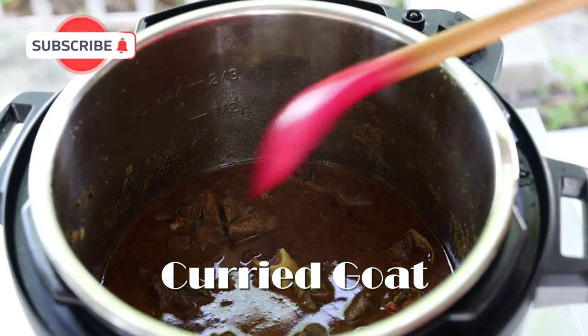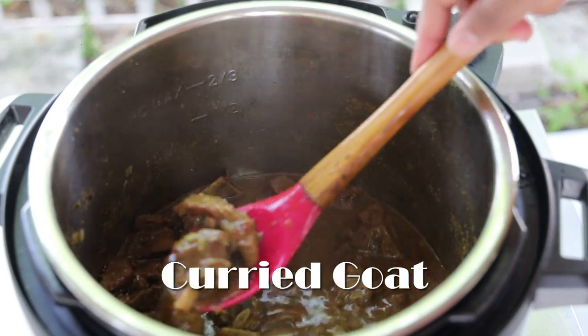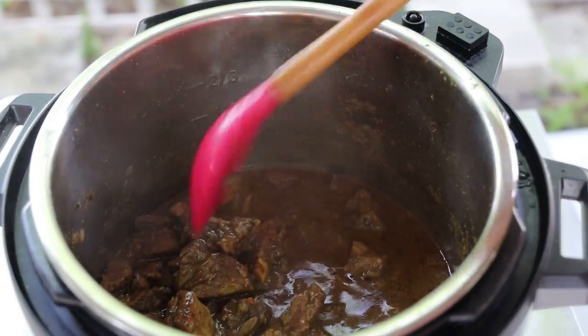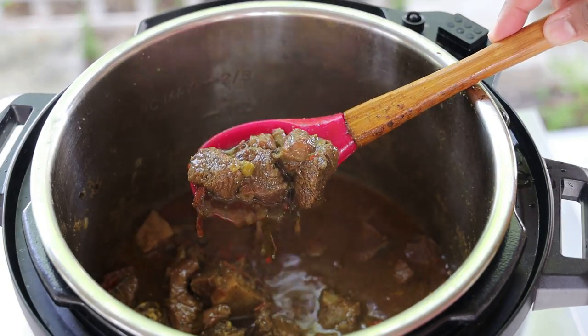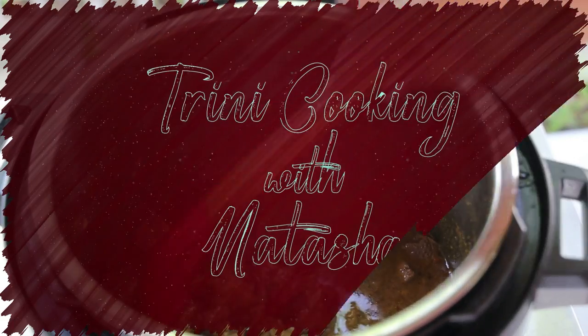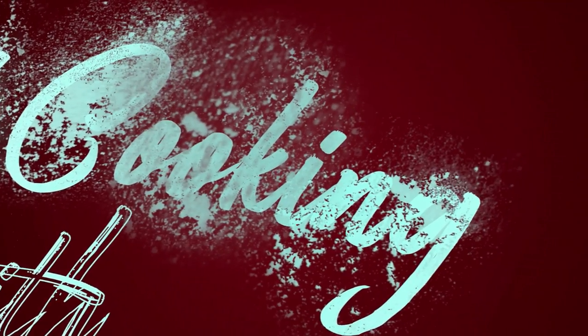Hey guys, welcome back to my channel. In today's video I'm sharing my recipe for curried goat in the instant pot. You can also make this in a regular pressure cooker or in a regular pot. Let's jump straight into the recipe — let me show you how easy this one is going to be to put together.